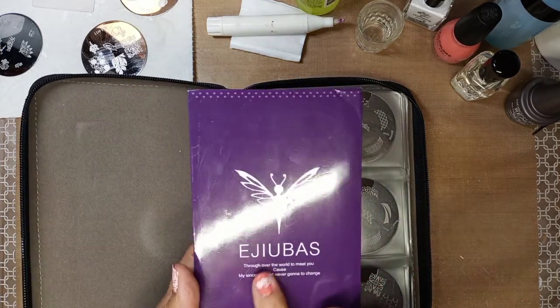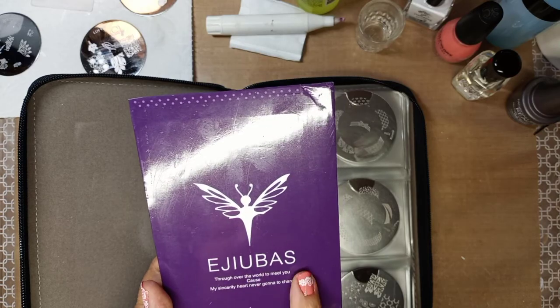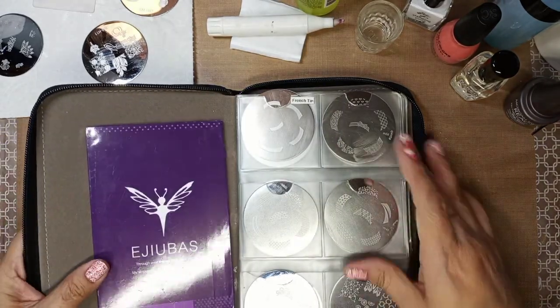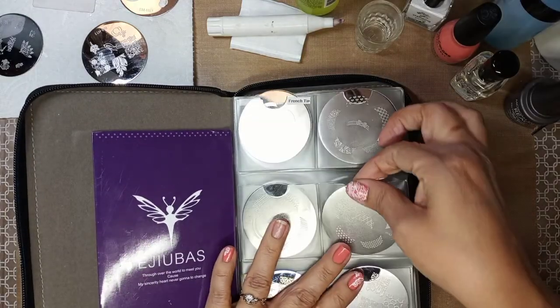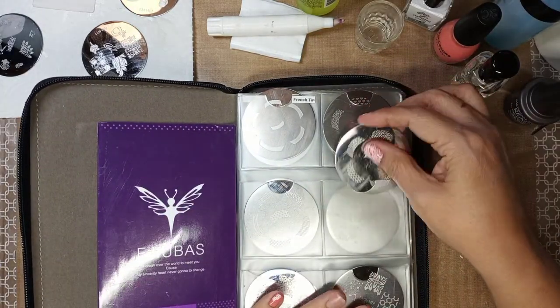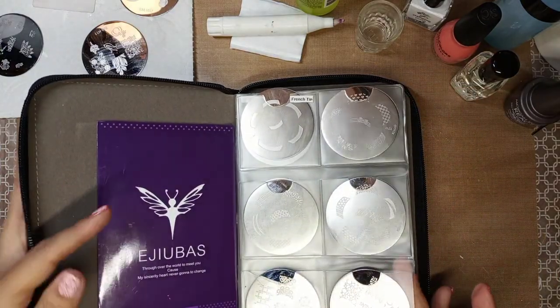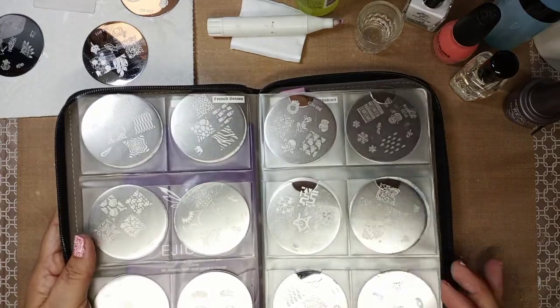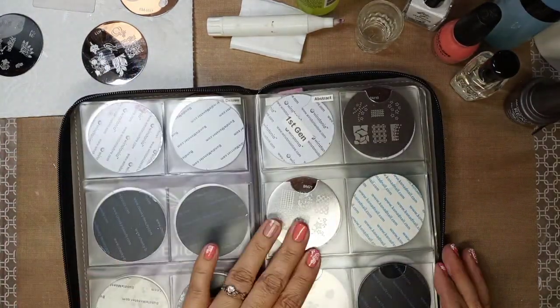Some of these come from Odubus, and these are the French designs — they are meant to stamp so you could stamp and only do the top. I've already stamped my nails on some designs, I got one left. Here are my designs; these are all French nail designs.